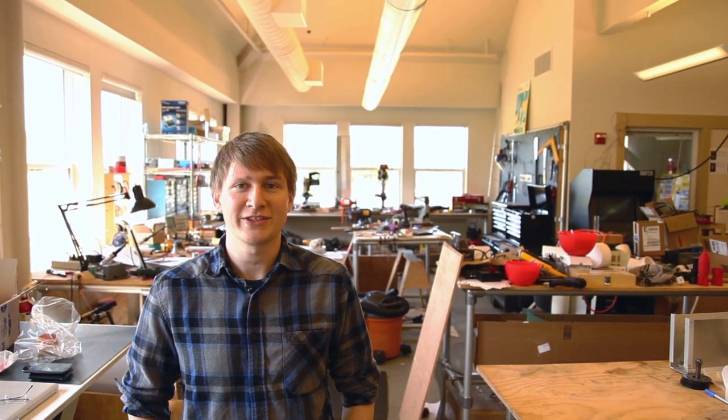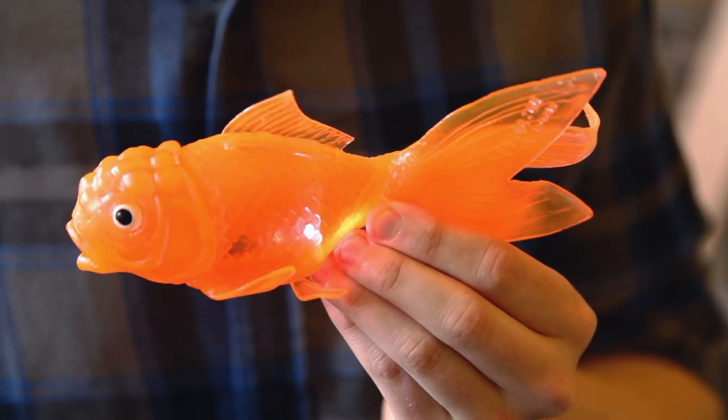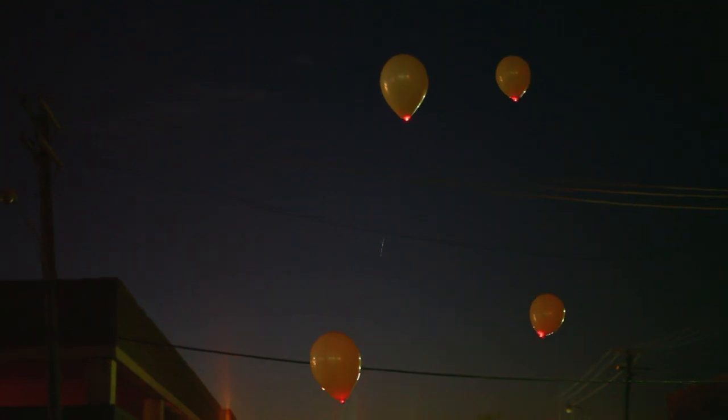Hey, this is Tyler and I'm here in Make Labs where we build all the projects featured in Make. The basic LED throwie is super simple — just an LED, a coin cell battery, a magnet, and some tape. We'll show you how to make basic throwies and then modify them with a simple on/off switch made of paper. Then we'll ditch the magnets and make a housing that turns a throwie into an indestructible LED lantern. Then we'll seal throwies inside some toy fish to make LED swimmies that can take to the water. Finally, we'll stuff throwies into helium balloons to make LED floaties that will light up the sky. Let's get started.